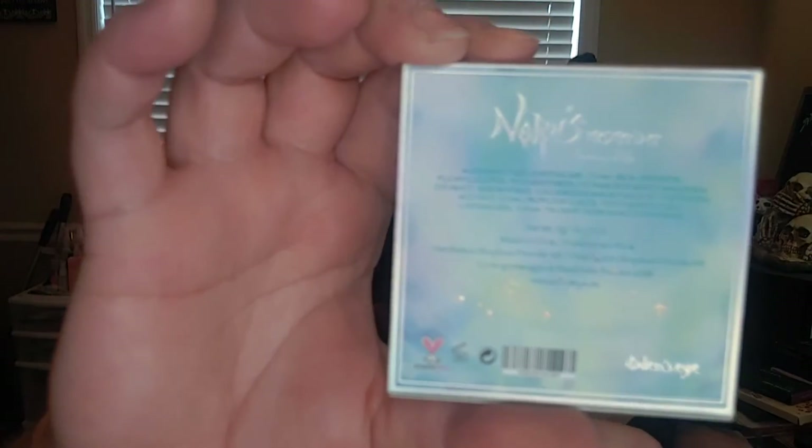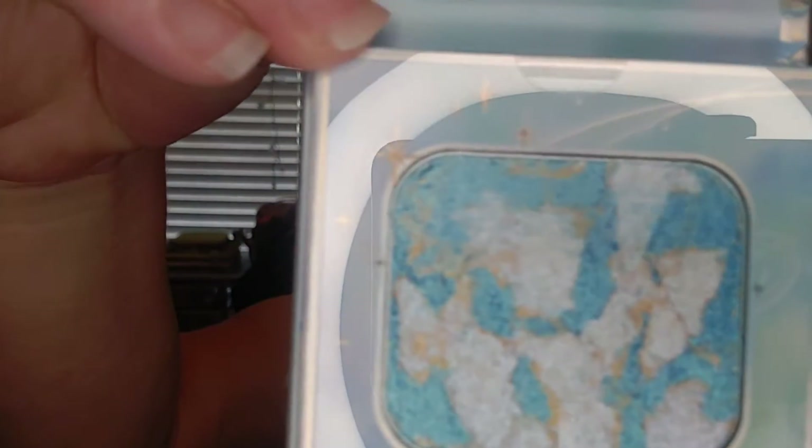I did also get the Spring of Life highlighter, which looks like this. This is the way she looks, and they were all poured individually, so each highlighter is going to be different.